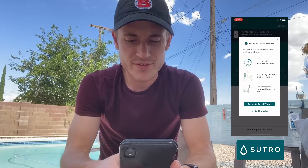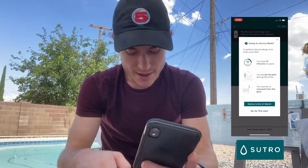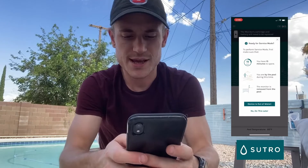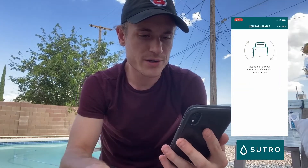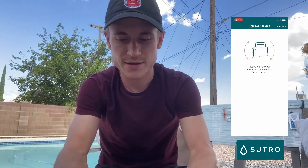It says 'Ready for service mode.' To perform service mode, please make sure that you have 15 minutes to spare, you're by the pool during this time, and the monitor is removed from the pool. We're going to say 'My device is out of the water.' It says please wait a moment as your monitor is placed into service mode.